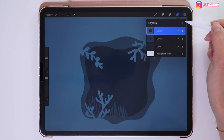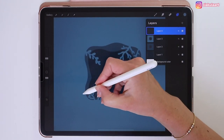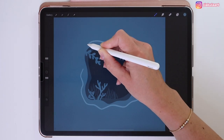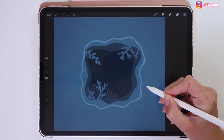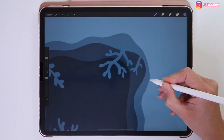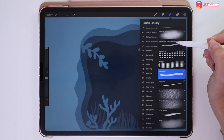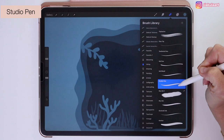Go to the layers and create a new layer on top of the other ones. Draw a shape around the previous one and color the outside. I'm fixing it a little bit and making the left corner bigger. To do that, click on the eraser tool and change it to the same brush I'm using for drawing — the Sugi Pen.